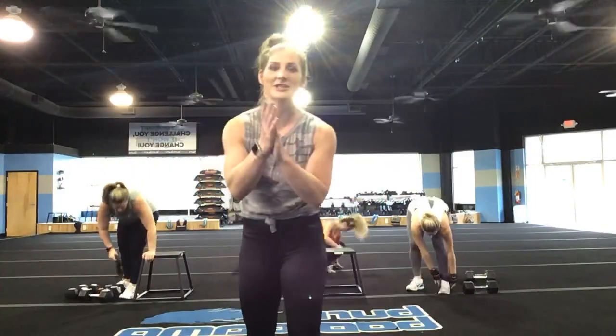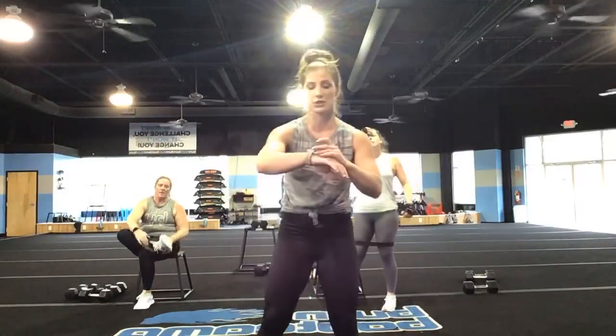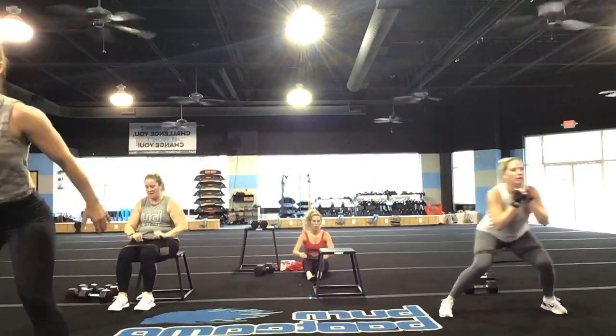Nice job, you guys. Final round through — 45 seconds each exercise. I want that intensity to go up even more. Give yourself a high five — you guys are crushing this at home. Starting with those side shuffle jump squats — three, two, and one. Get low, get low, you guys, get low.